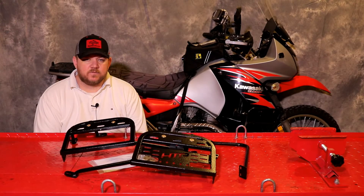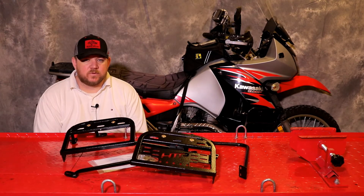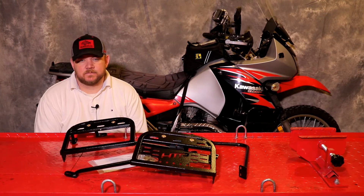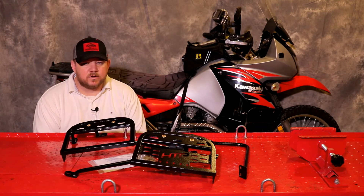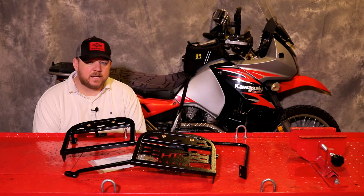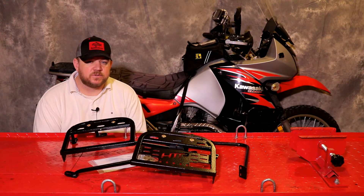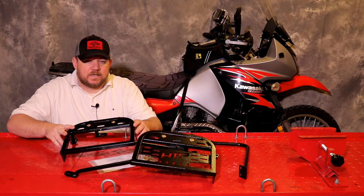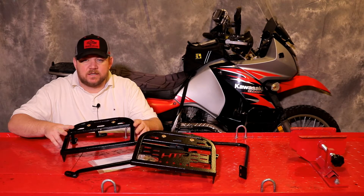Welcome to the installation video for the KLR650 SU racks. These particular racks are built for models 2008 and newer. The SU racks are designed to be used with soft luggage or fixed luggage, which is perfect for mounting aluminum panniers, Pelican cases, or whatever luggage you choose. These SU racks have been redesigned for ease of install so that you do not have to relocate the turn signals. This install should take about 15 minutes at most.